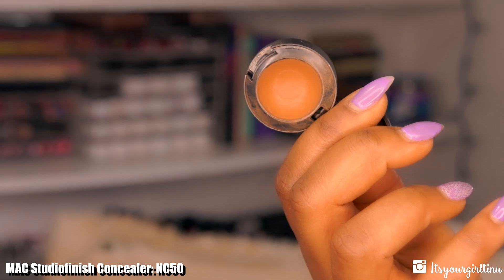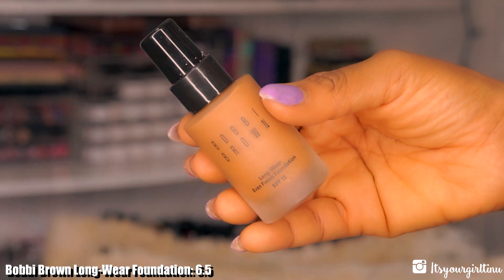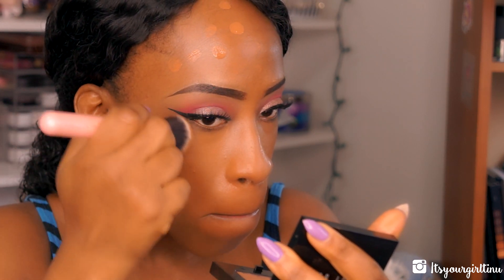Then I'm going with MAC Studio Fix Concealer in NW50 — I'll take a flat synthetic brush to conceal imperfections on my face. Then I'm going with Bobbi Brown's Long-Wear Foundation in Warm Almond, placing that all over the face and buffing everything seamlessly with my Luxie precision buffing brush.